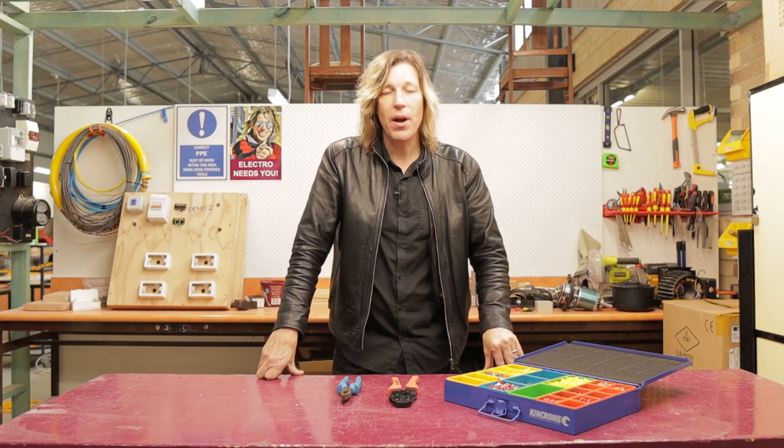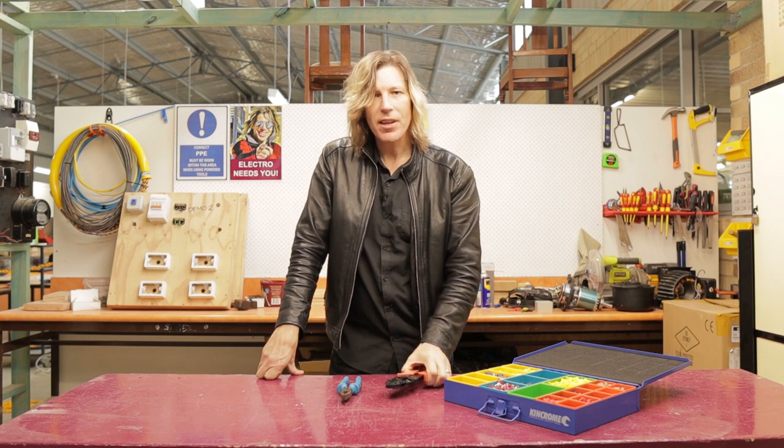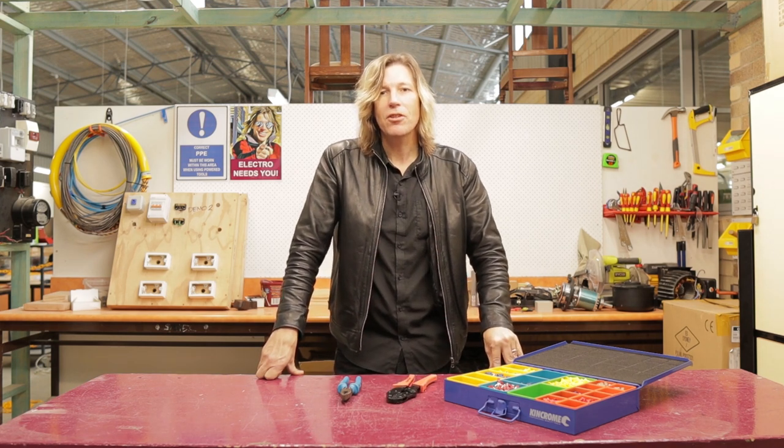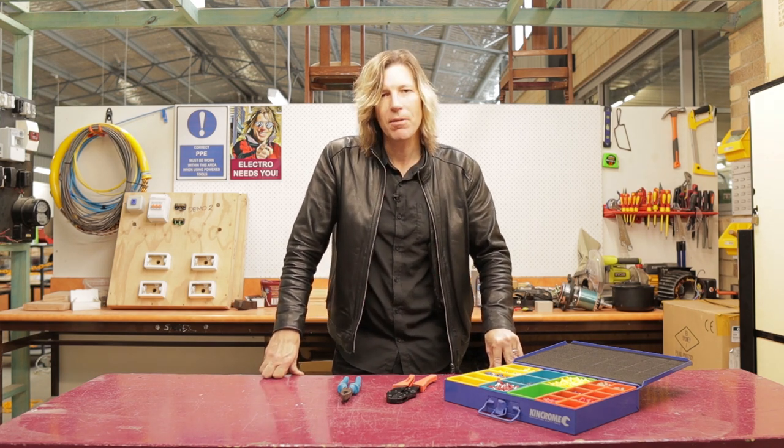Welcome to another Electro-Technology video. Today we are looking at crimp lugs — how do we do it? There is a correct and incorrect way, so watch on and let's find out the correct way to apply crimp lugs.